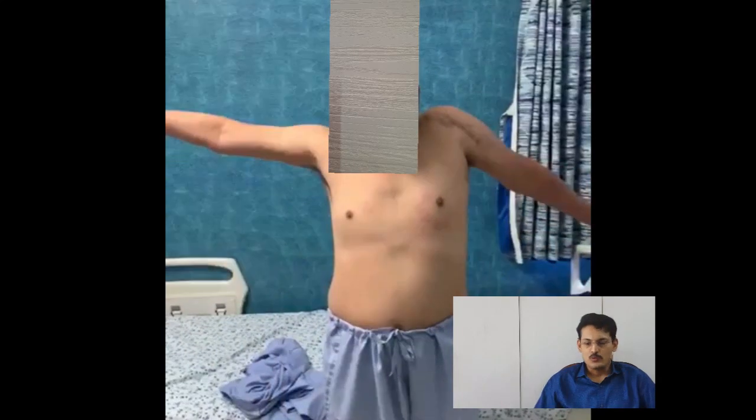Most of the movements at this point are scapulothoracic. He does not have any movements at the shoulder joint level, and he does not have power.